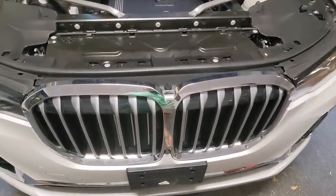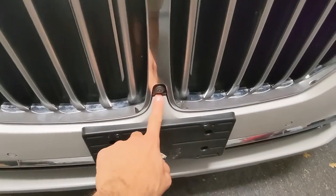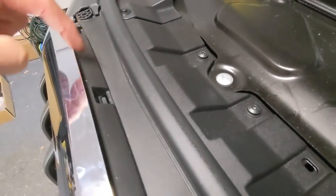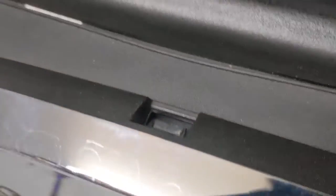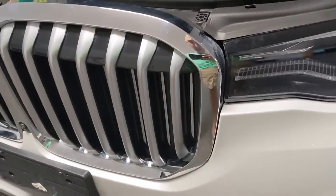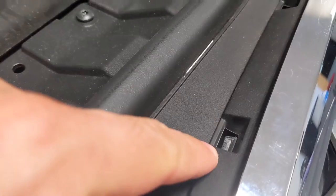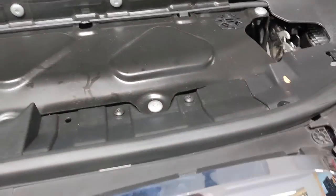With the grille itself, there's one clip here, one clip here, a few down here, the camera of course, and then at the top you're going to have one, two, three and then one, two, three clips. If you look inside, that little tab is what you push down on to release. You only need to release the top ones and the rest will just come out as you gently pull and wiggle the grille. Get yourself a little flathead screwdriver and pop the tabs one by one.